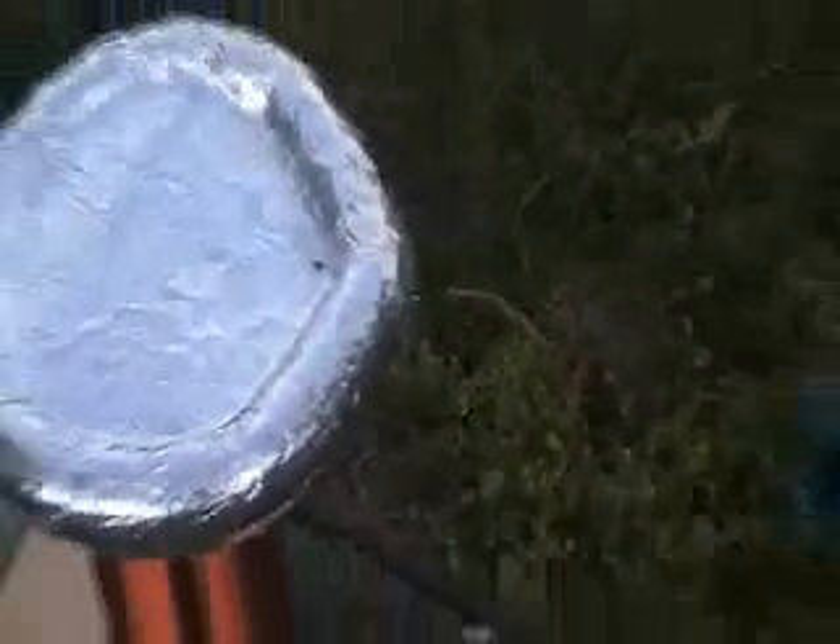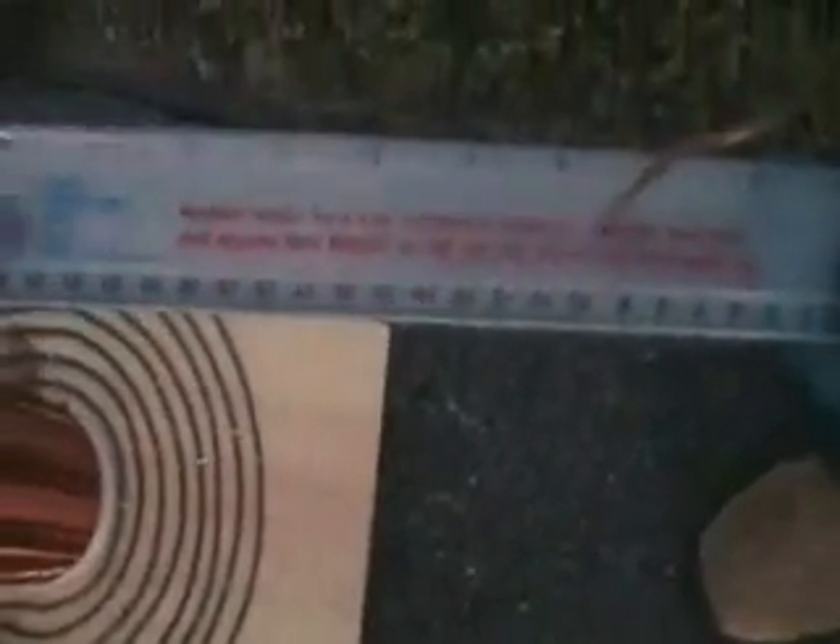The ruler is actually conducting the electricity there. I think it's the ink, because it's jumping through the ink.